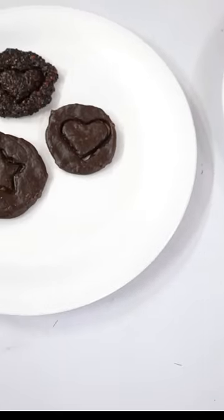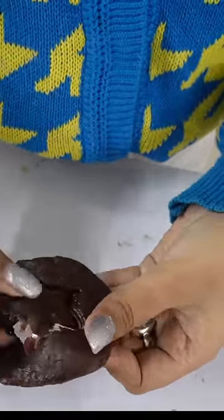Then we added it in the baking soda. Which one looks good — is it the first one or the other one? Let us know in the comment box and subscribe. Okay?